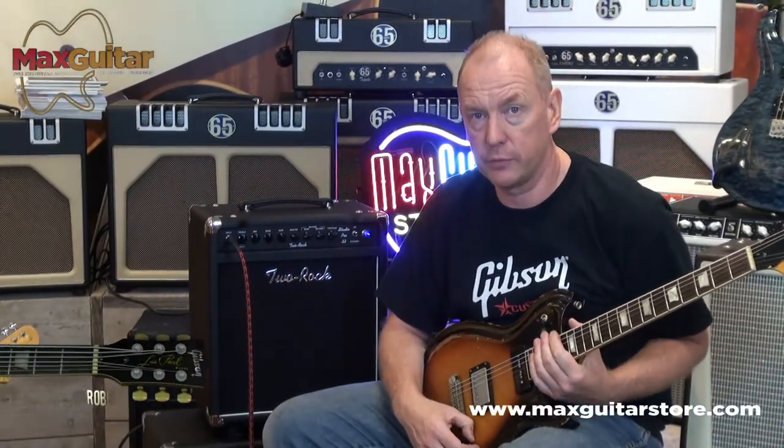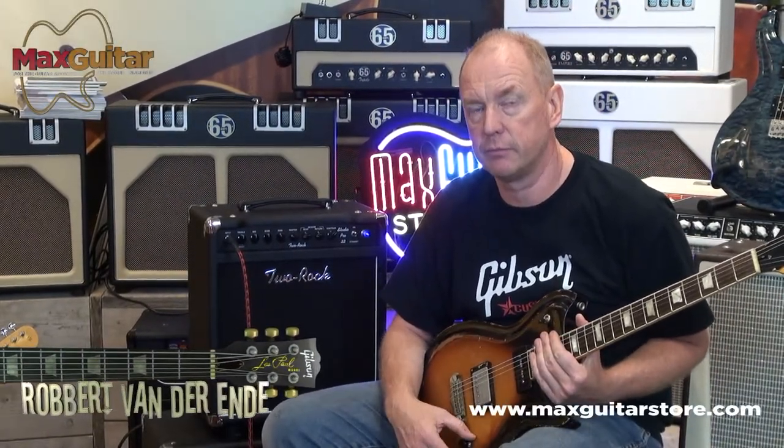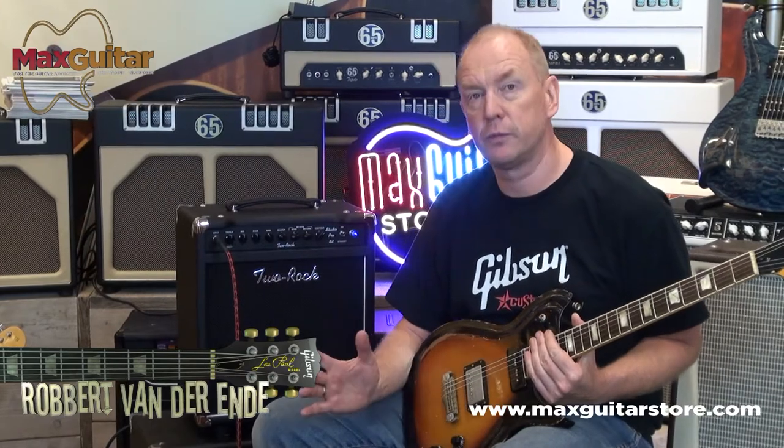Hi, this is Robert at Meg's Guitar Store. I want to tell you something about Two Rock amps. Two Rock is an American-made guitar amp, full tube of course, made famous by John Mayer for instance.